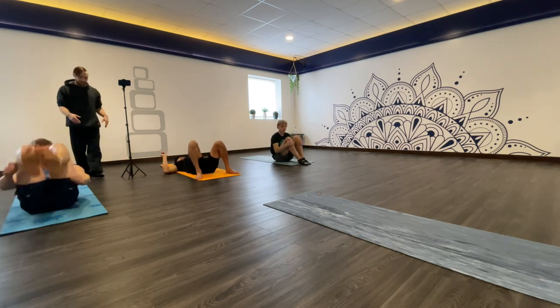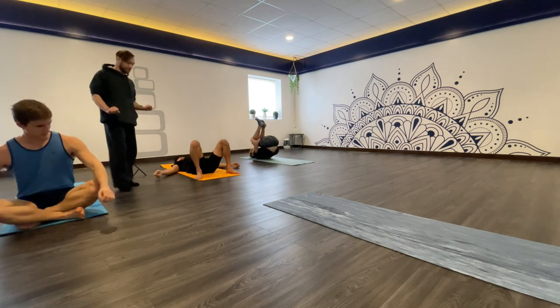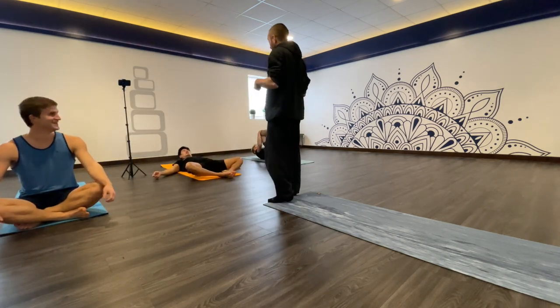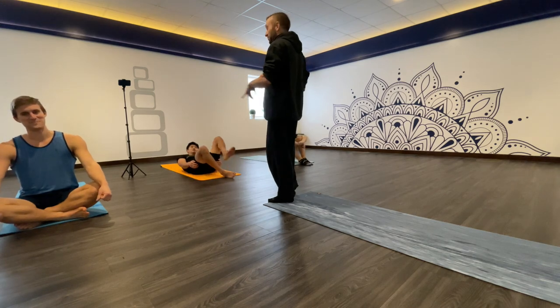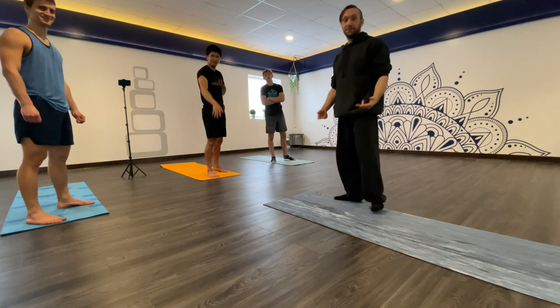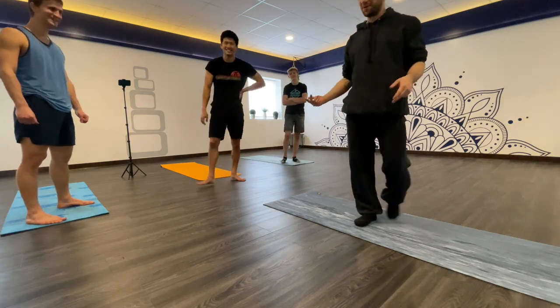That's pretty much the final stretch routine — sometimes I'll go back and do some of the other stretches, but that'll basically get you good to go. It helps to do yoga right before. Like and subscribe!